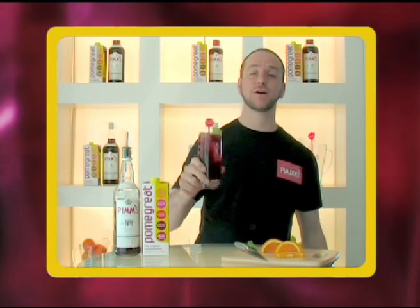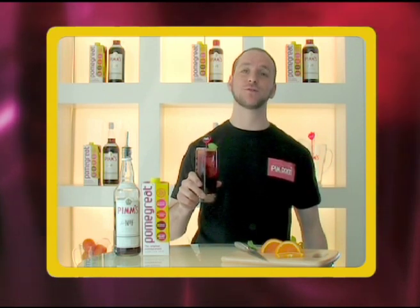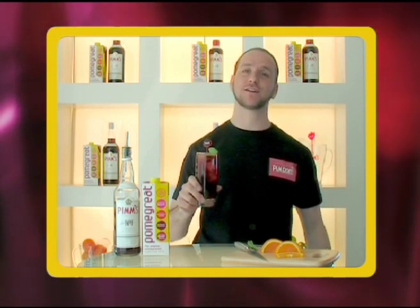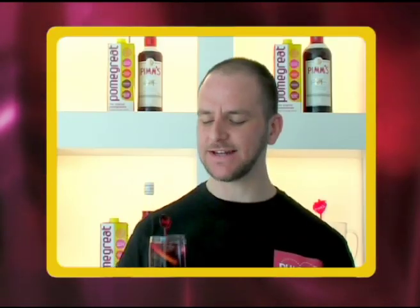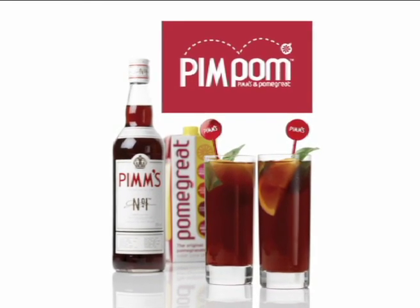For me, Pim Pom is perfect served at a picnic or a barbecue and it's a great way to impress your friends with your cocktail knowledge. Delicious. Now that's the taste of summer for all. Thank you.